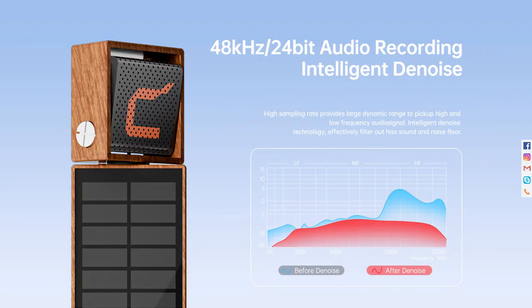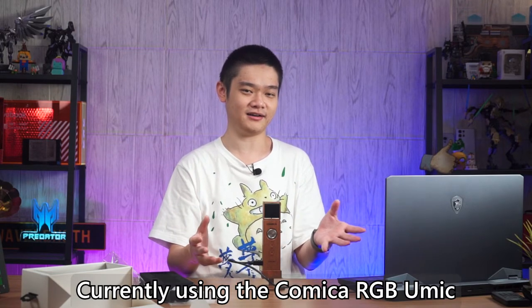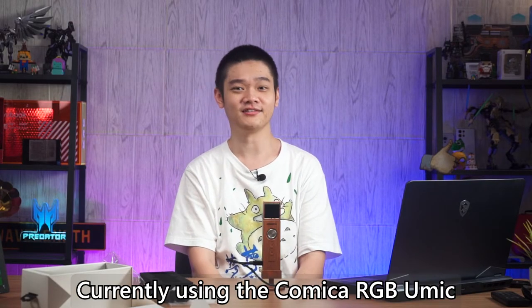The RGB U-Mic, as we mentioned earlier, captures 48kHz of audio at 24 bits and they also advertise something called intelligent denoise. From what I've heard, the noise floor is really, really low, and from what I've seen in terms of the audio waveforms, I don't really have to do much to clean up the background noise. Here's a very quick audio sample: a quick brown fox jumps over the lazy dog. I'm going to repeat once again by changing to the other microphone: a quick brown fox jumps over the lazy dog. The audio quality coming out of the Comica RGB U-Mic is actually very clean, very good, and it's really just a plug-and-play microphone.